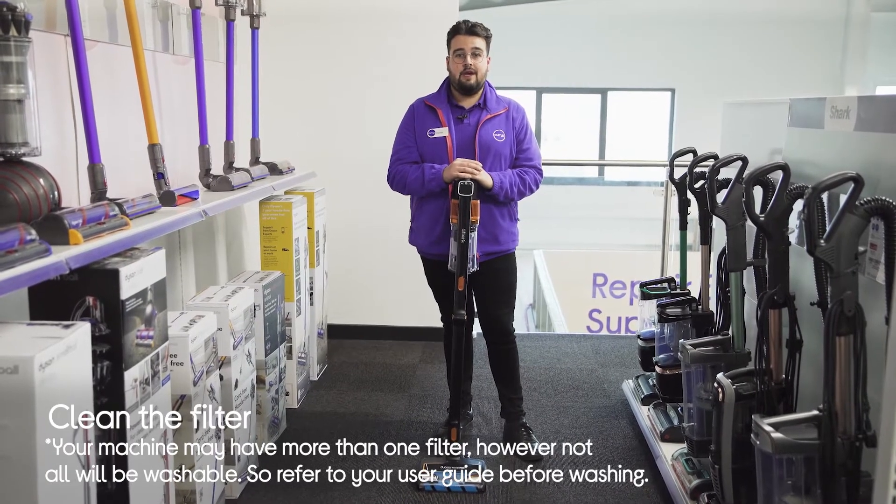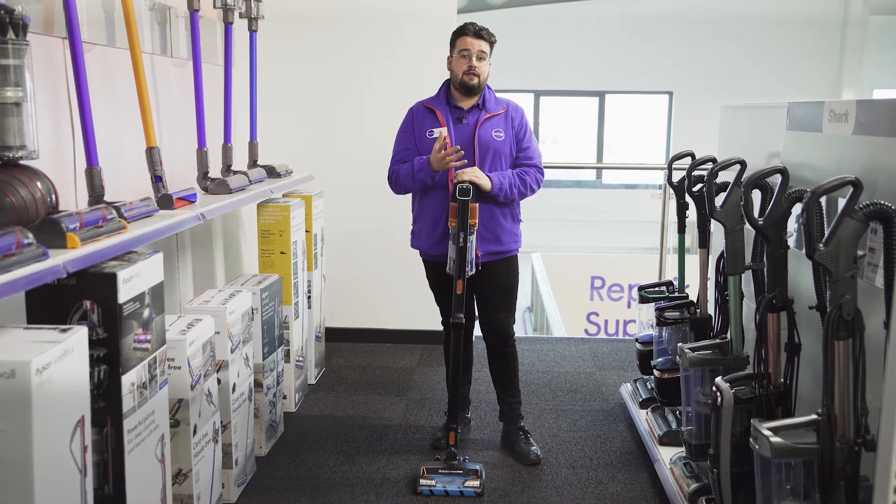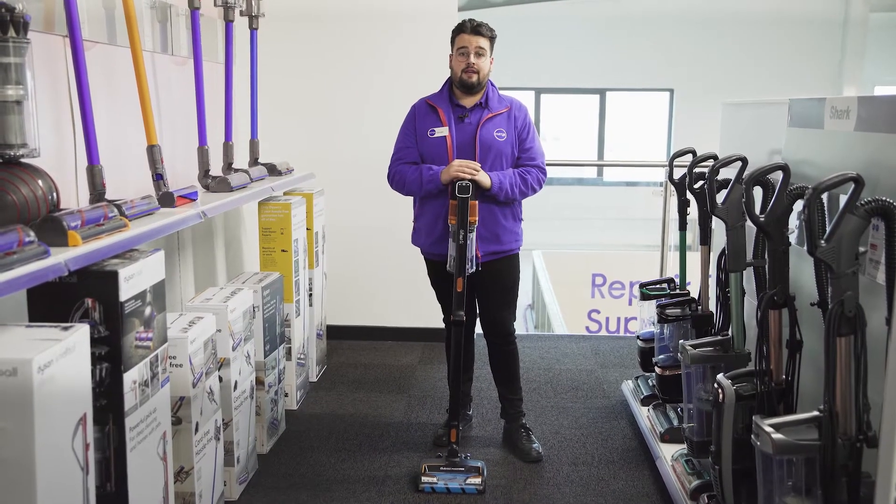When locating your filter, always refer to the manufacturer's manual as the filter can be located in different places depending on the vacuum's model.